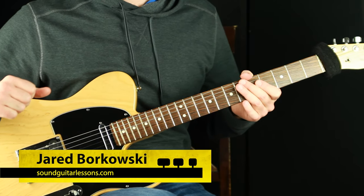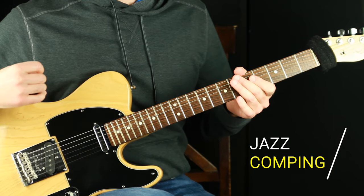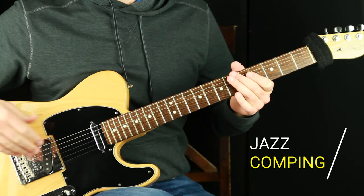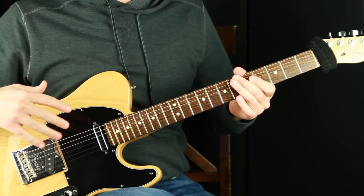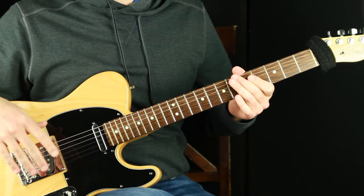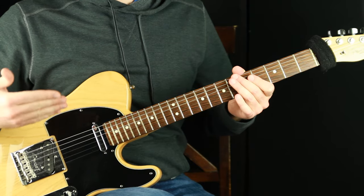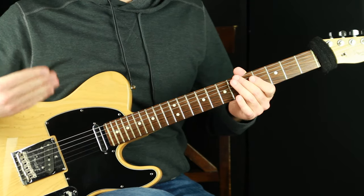Welcome, Jared here from SoundGuitarLessons.com. This lesson is a jazz comping lesson. I'm going to show you a strategy that I teach in my course called Jazz Comping Mastery — an approach to practicing and internalizing a bunch of voicings of one chord. We want to learn many voicings of many chords so we can sound interactive, dynamic, and even melodic with our chords when we're comping.